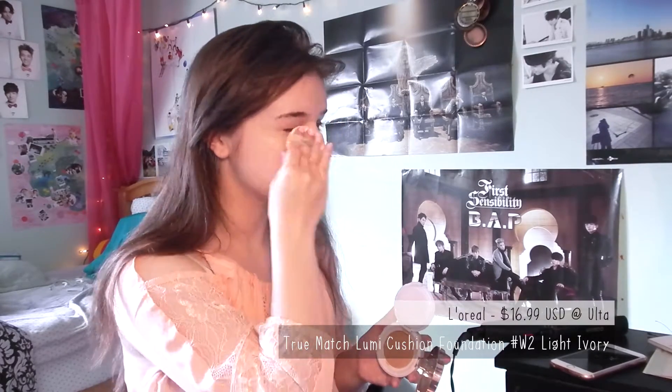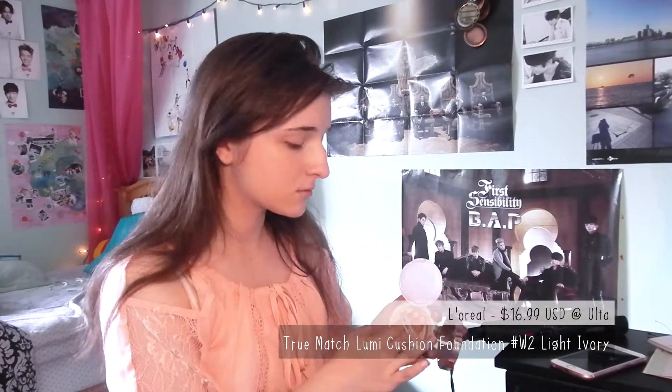Then I just used my L'Oreal BB cushion — or foundation cushion or whatever it is — all over my face.